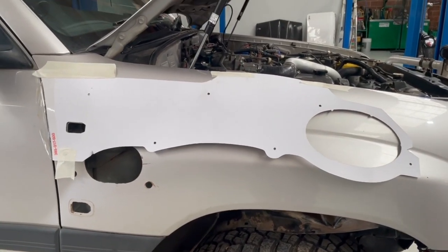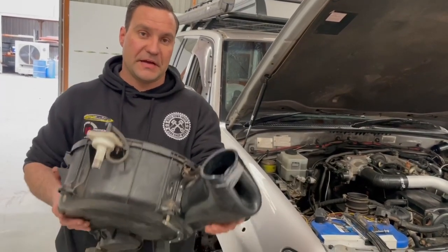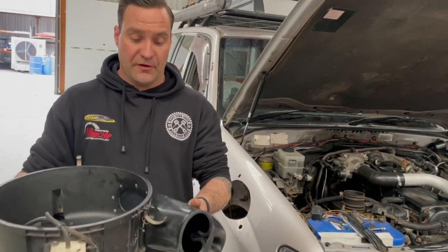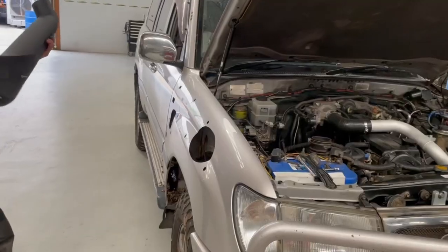The guard has been cut to allow for the new snorkel to be fitted, as well as the intake ducting has been fitted to the air box. From before, you can see how much bigger it really is — it's a substantial increase. We're about to put on the snorkel, refit the air box, and it's basically all finished.